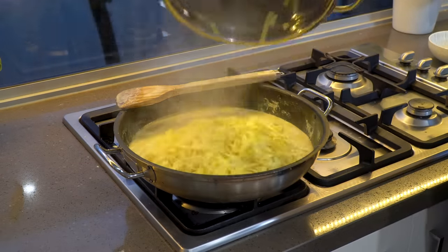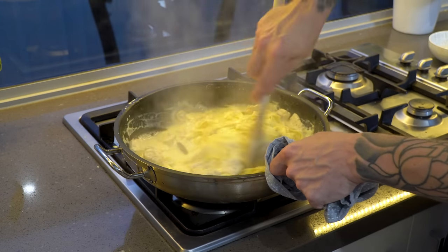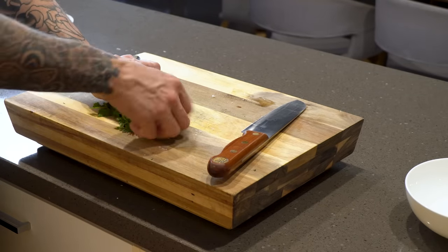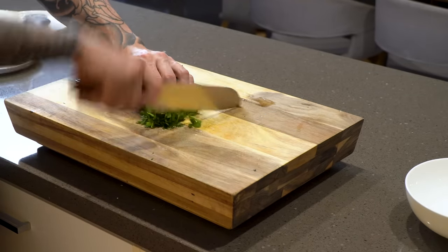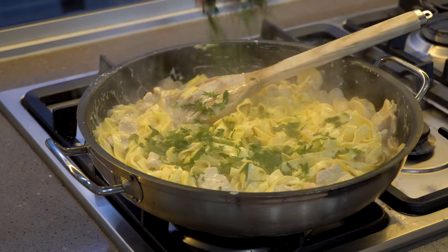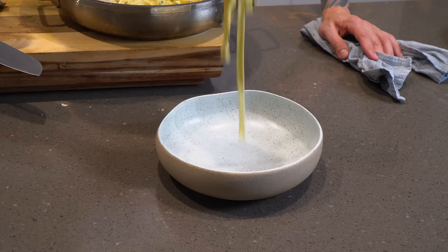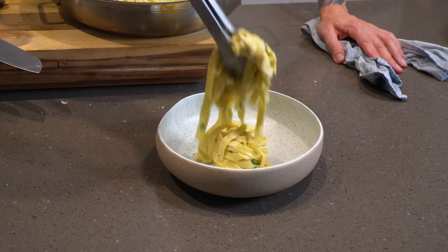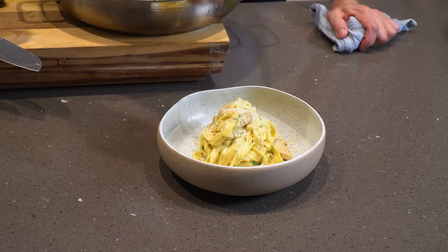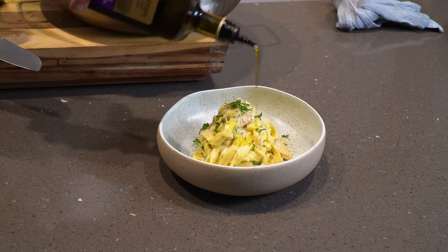Add the fettuccine into the creamy mushroom and chicken sauce and make sure it's well incorporated. At this point check your consistency — if it's a bit thick, just add some of that pasta water you kept to loosen it up. Now chiffonade a little bit of parsley — not too much — and stir that through the sauce. It's almost time to plate: pretty simple plating, center of the plate, then garnish with more parmesan, a bit more parsley, cracked black pepper, and a little drizzle of olive oil.